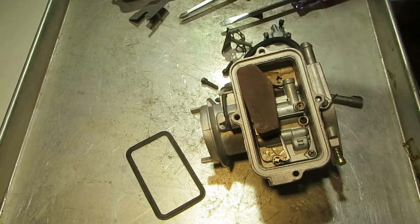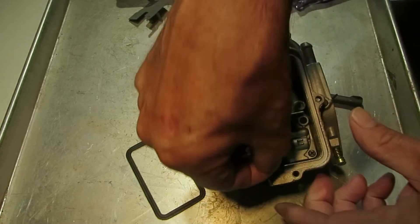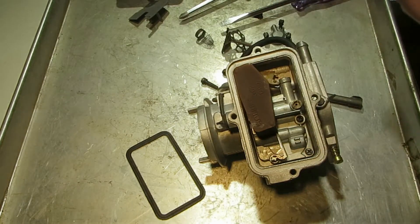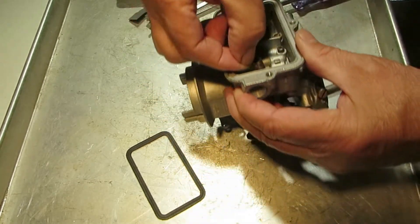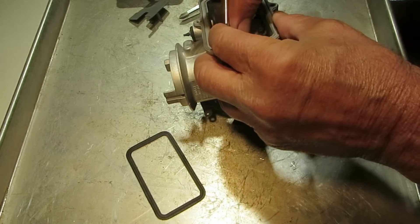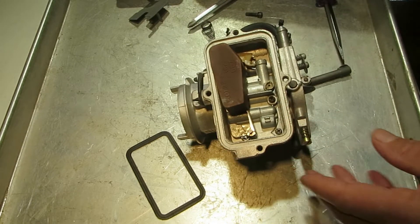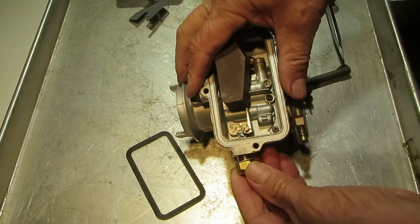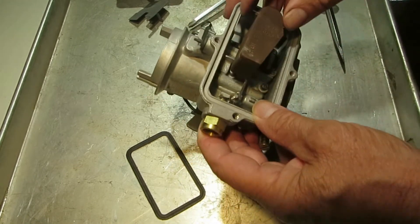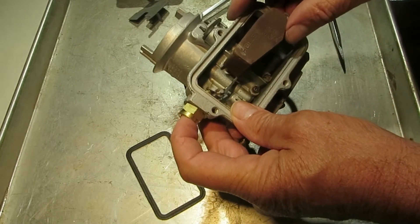Let's put the float in here like so — it has a little clip on it to hold it in here. After we put the float in, we want to put the needle and seat back in here. As you can see, as the float raises up it pushes on that needle and seats it.